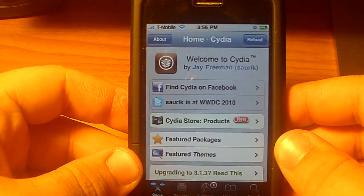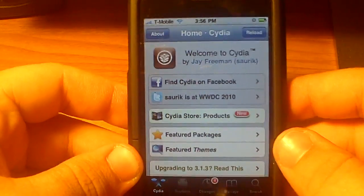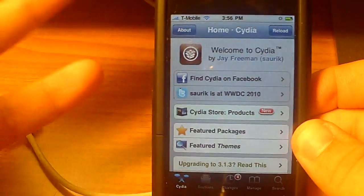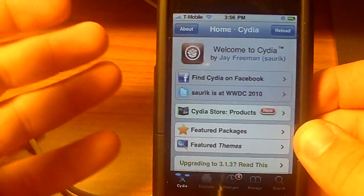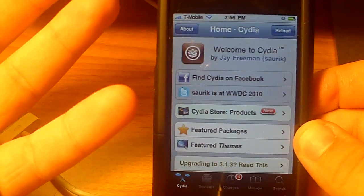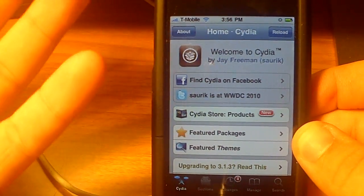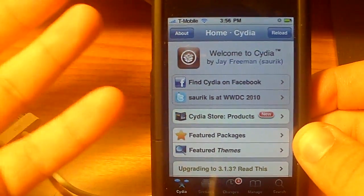Hey guys, WillDTA or WilliamDTA here, whatever you want to call me. In this video, I've got something pretty cool to show you. I'm going to be showing you how to unlock the iPhone 3G or 3GS. This is for the baseband anywhere from like 4.anything to 5.13, so it really doesn't matter what firmware you're running. This will also work for iOS 4, so that's pretty good.